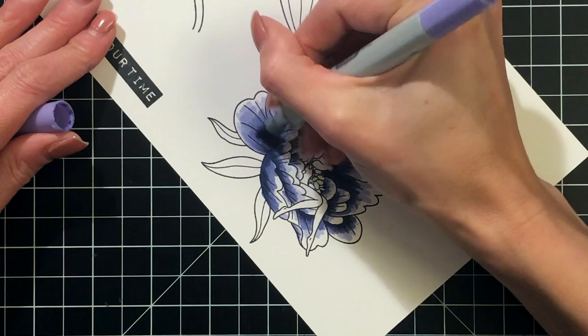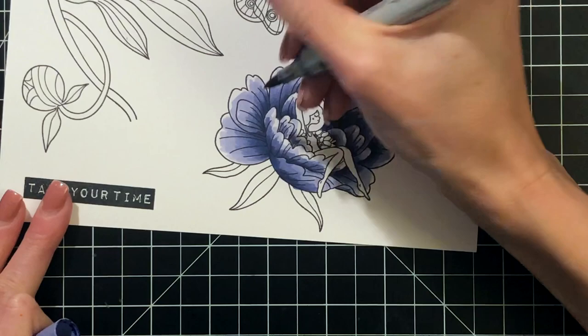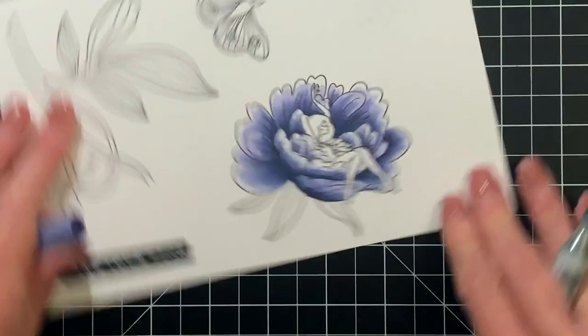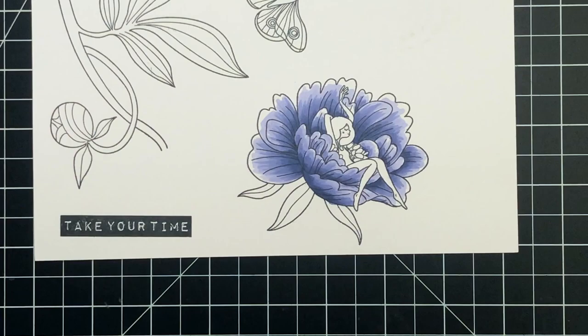I'm going back over and blending where the dark and the medium meet. Now I'll move on to my light shade BV02 and blend over where the medium and the light meet. All this does is just create a more seamless, smooth gradation. Because this is a larger flower, you might go back through. I'm not happy with the contrast so I'm going back over with my medium shade and adding just a little bit darker so there's still a very good gradation — it really creates the roundness of the petal and a really pretty look.